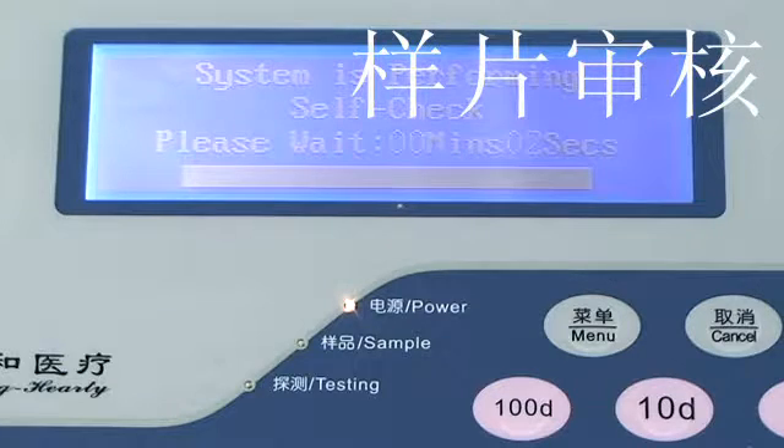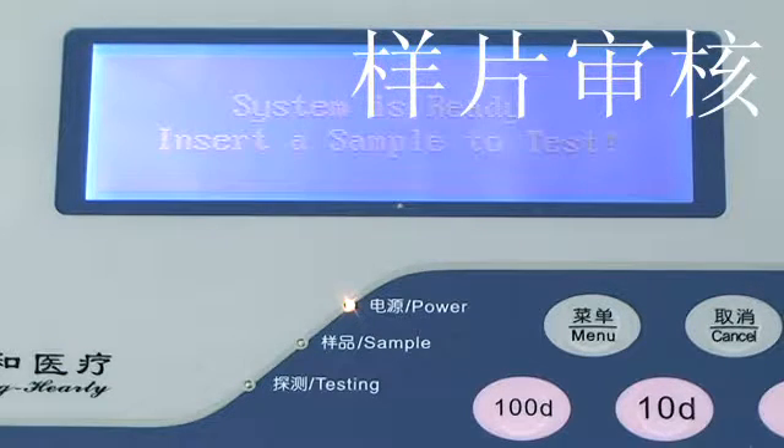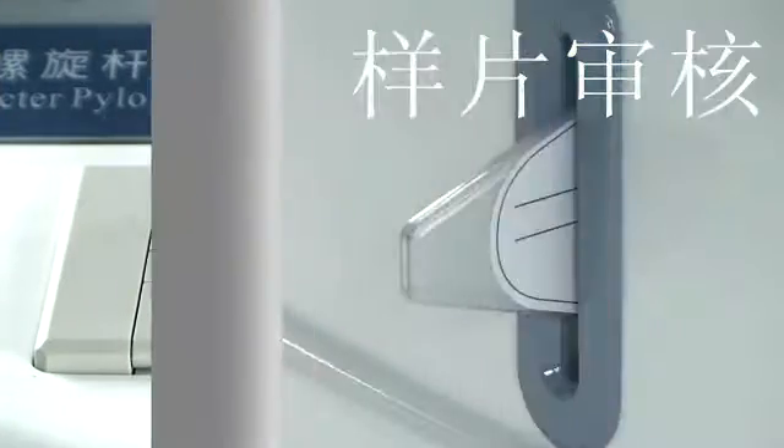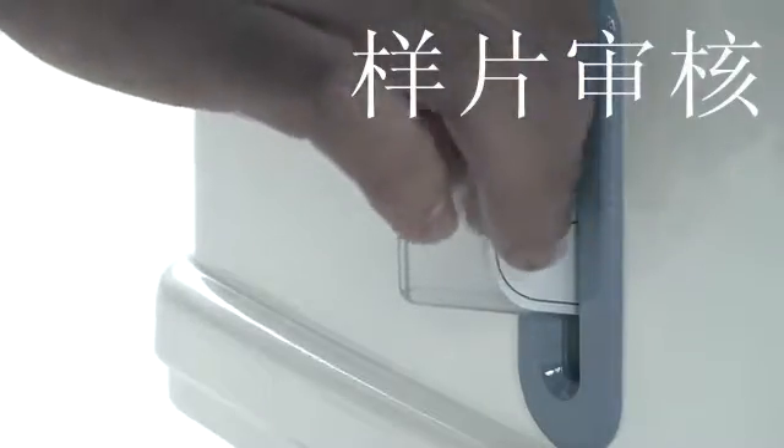When the test sample reaches the set measurement time, the test result will be printed out through the built-in mini printer, including the sample number, DPM value, and negative or positive result.